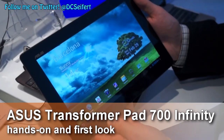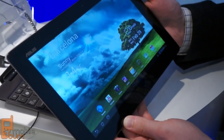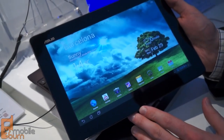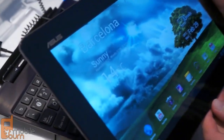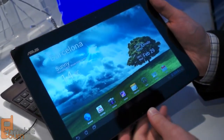Hi, this is Dan Siefer with mobileburn.com and here we are at Mobile World Congress 2012 in Barcelona, Spain checking out the ASUS Transformer Pad 700 Infinity series. The ASUS Transformer Pad 700 is an upgrade over the original Transformer Prime in that it has a higher resolution screen — 1920 by 1200 pixels. ASUS says it's the first full HD tablet on the market.